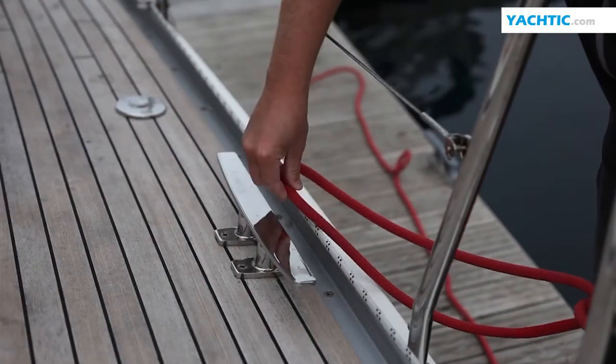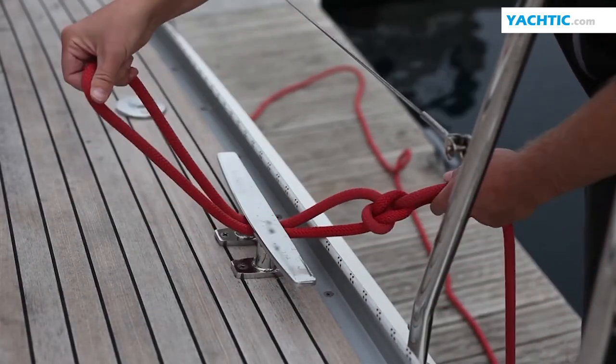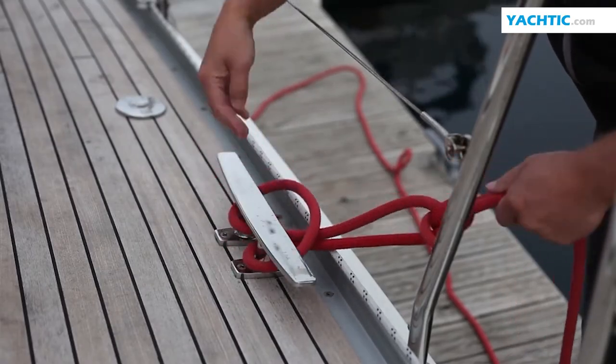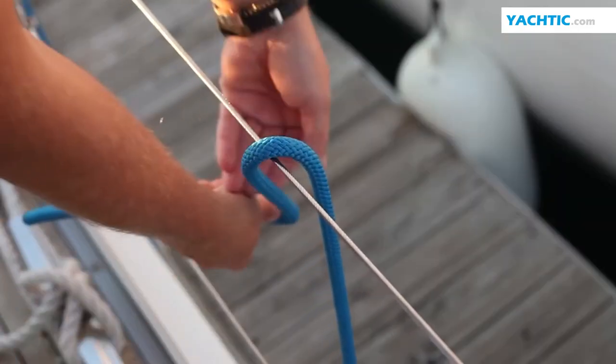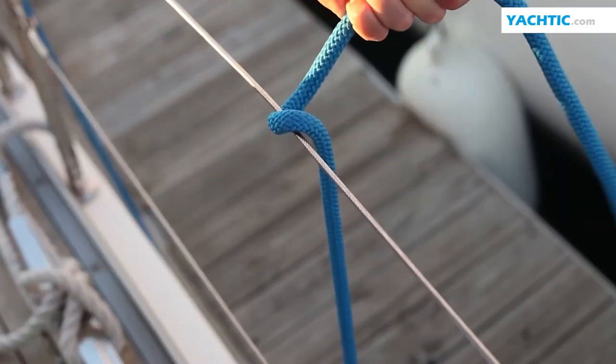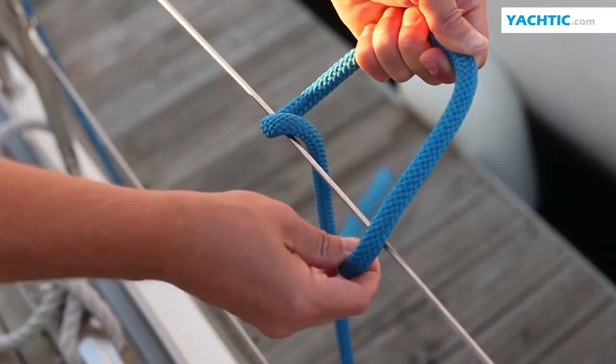This is a very good knot for mooring line endings and for fastening it on bollards and cleats on the quay. A clove hitch is a tightening knot, most often used for fastening fenders on railing.